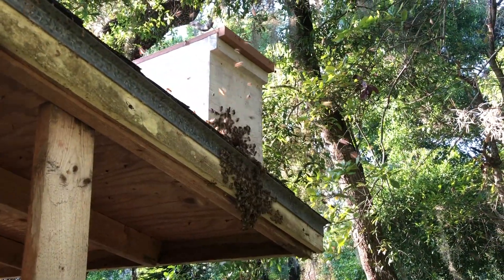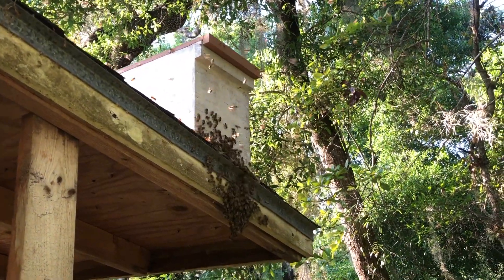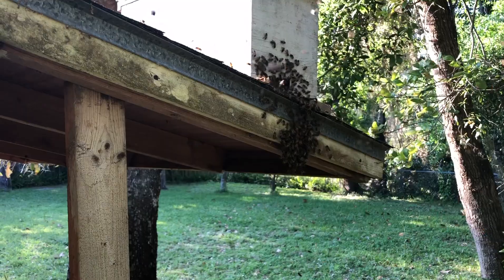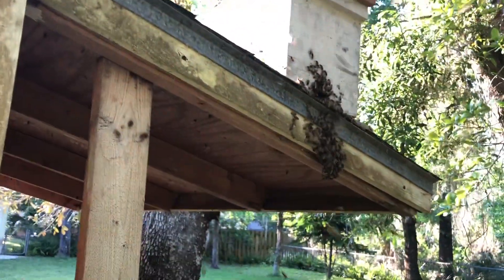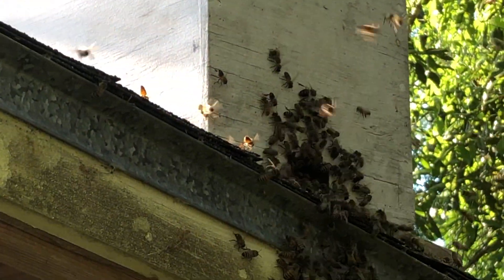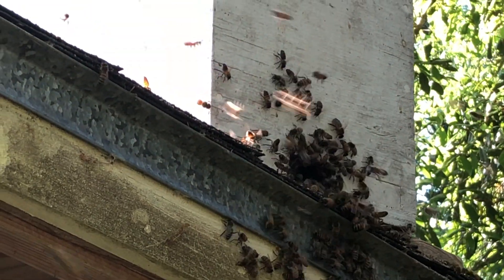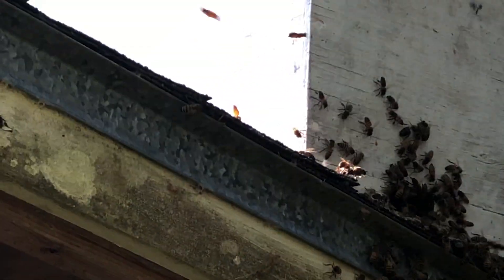I can't believe this. I just set this trap out yesterday. That's crazy. You see them marching themselves right into the hole. He's fanning and he's sending out the pheromone to all the other bees.